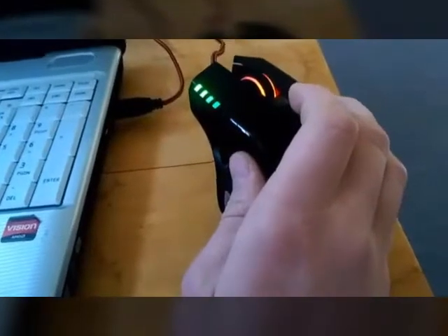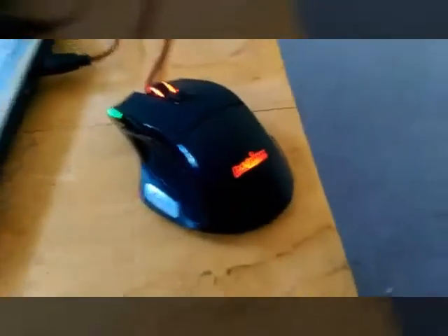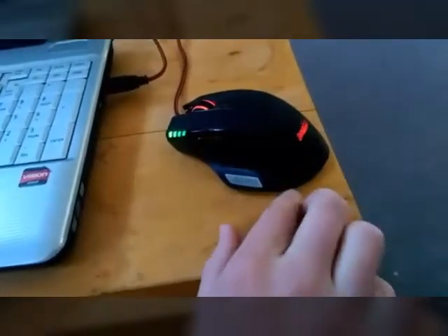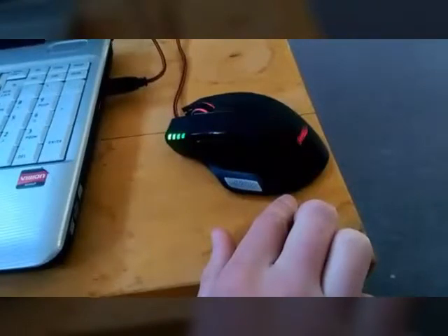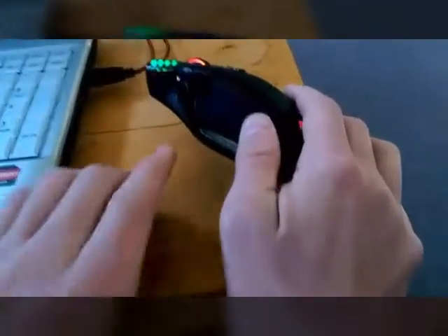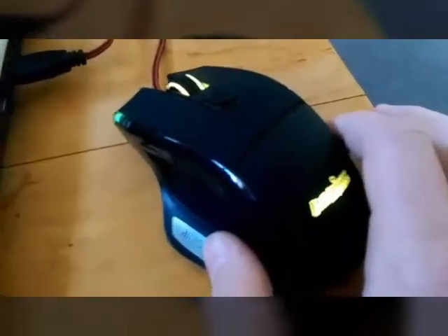Talking about the settings, they give you a disk that you can put in your computer and you can control the lights — so they change colors when you want, or you can have them stay on one color. You can also change what these buttons do, and you can program those within your game too.